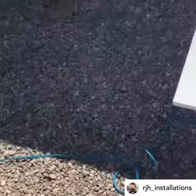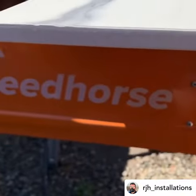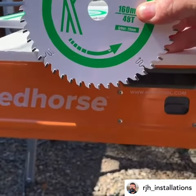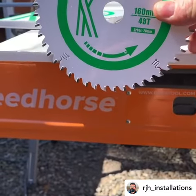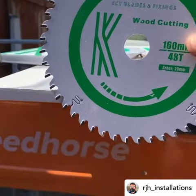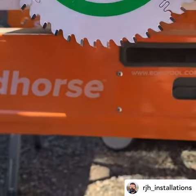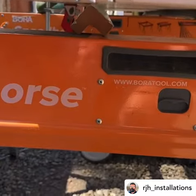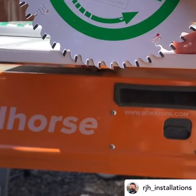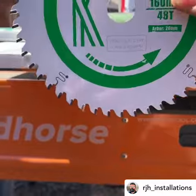You might know this already, but just in case — I've seen guys cut their material with the blade fully through, and for me this isn't the correct way. You're cutting at only two points. The way I was always taught is that you want your blade to just poke through the bottom two or three mil. That way, as you can see, a lot more of your teeth are doing the work, and more importantly, the teeth are at the right angle for the cut.